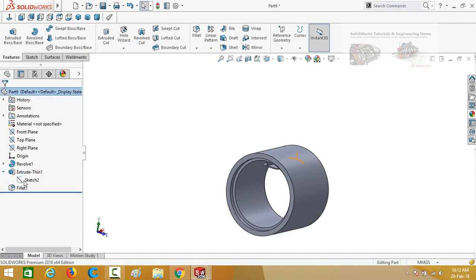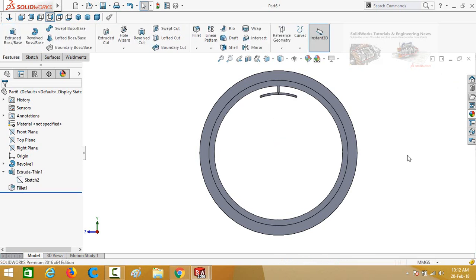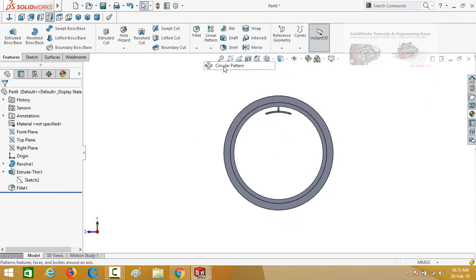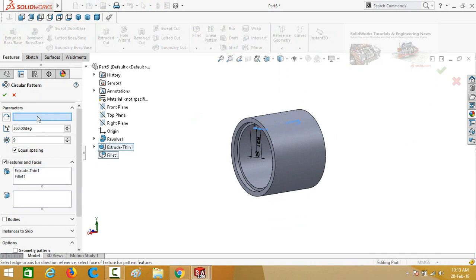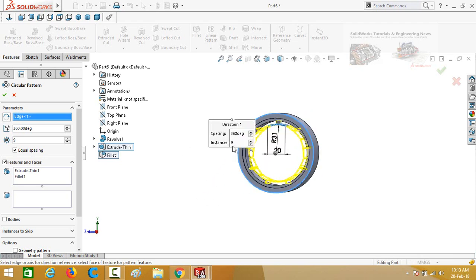Drop down this option, select the sketch, and edit it. Press Ctrl+8 for normal to view. Change this radius from 30 to 31 millimeters. Press the button to save and exit the sketch. Click below the linear pattern command and select circular pattern. Drop down the options and select Extrude Thin 1 and Fillet 1. Click on this box and select the circular edge — these are the number of poles for our motor. The quantity is 6. Press OK to save.